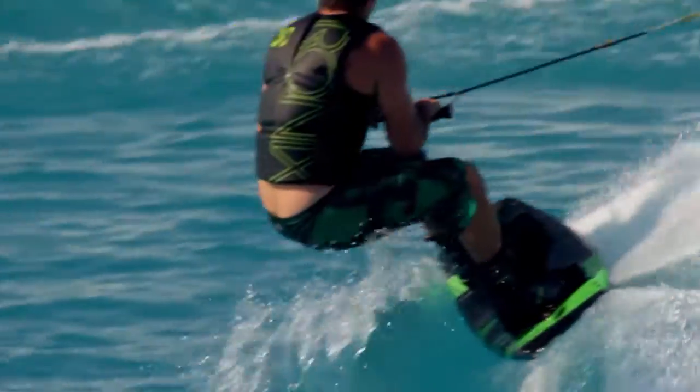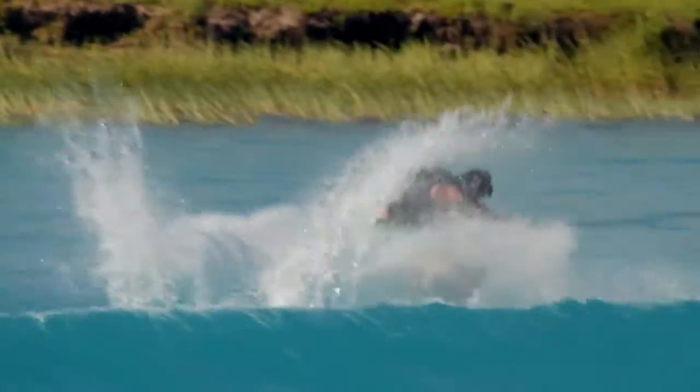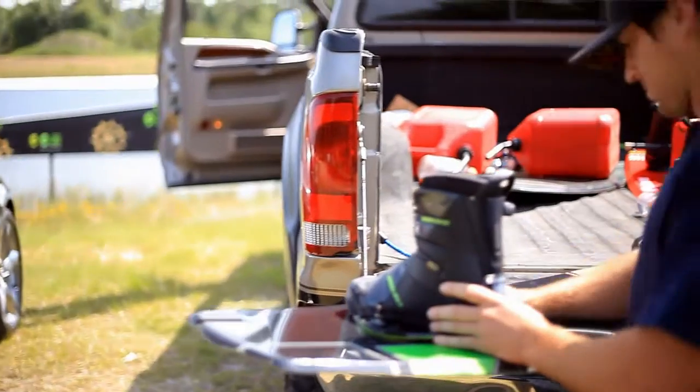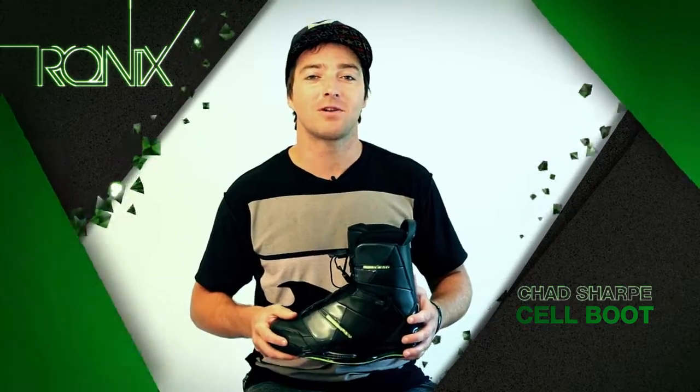The J-bars taking up that extra space is going to take up any heel space, keep your heel down, and give you that comfort. All our boots are PVC-free. I'm Chad Sharp — thanks for taking the time to check out the Cell. If you're looking for the most in board control, this will be the boot for you.